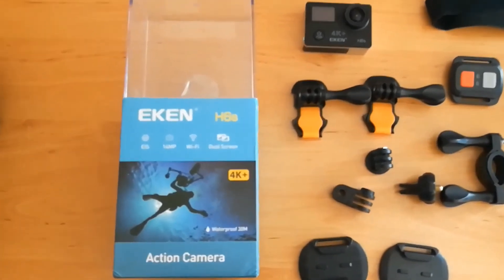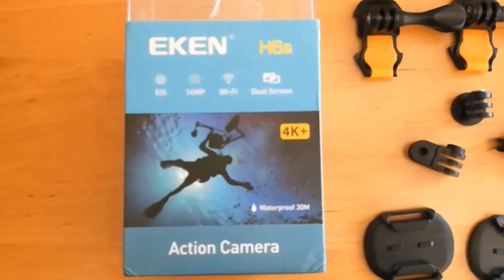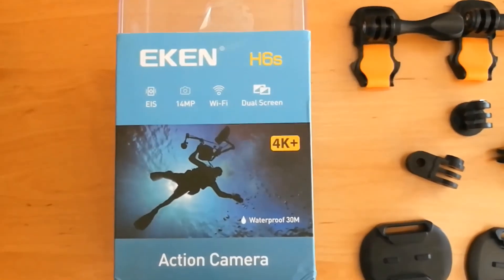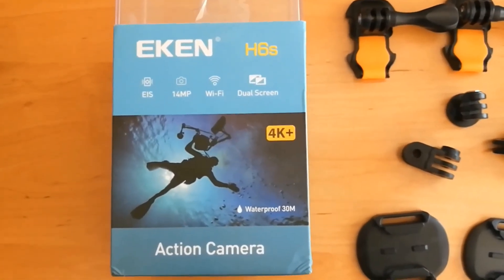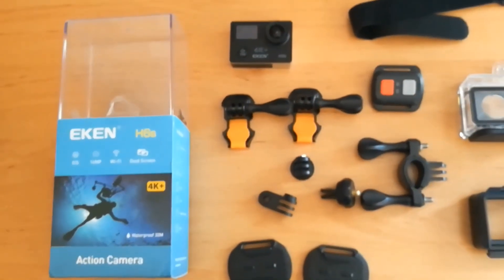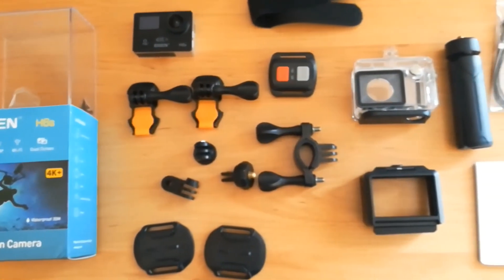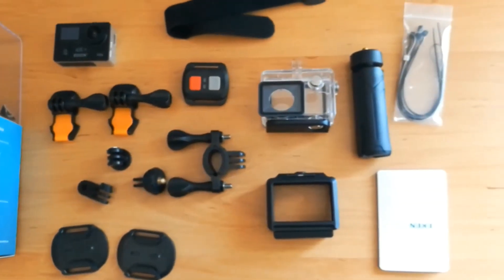Hello guys, MT here. Today I'm doing a review of the Aiken H6s action camera. It's a 4K camera with electronic image stabilization. This is the camera and all the accessories I got with it. It costs around 70 bucks on AliExpress.